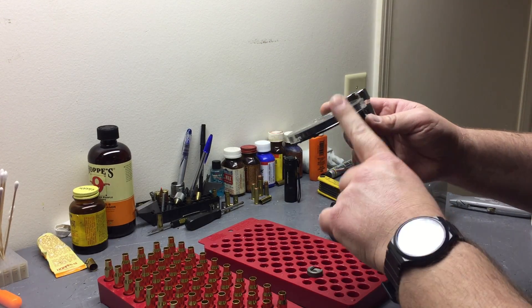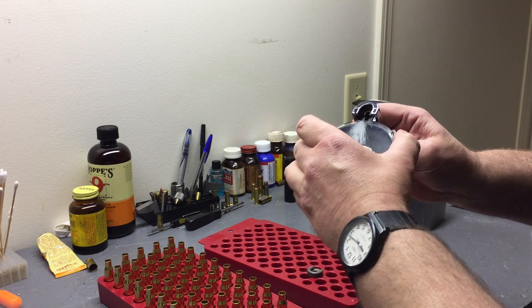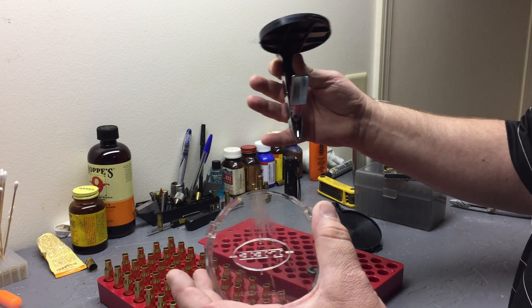Now to change the tray, we're going to use the top. They only send one top with it - this is an old one, they may send two tops now. This is the original model.